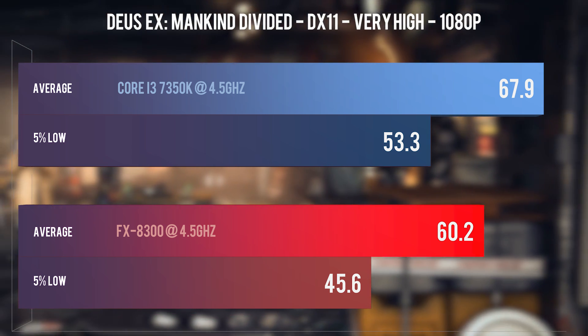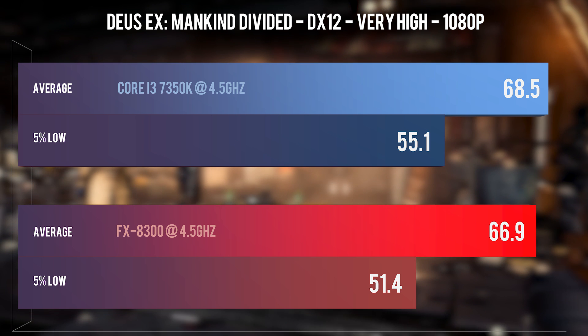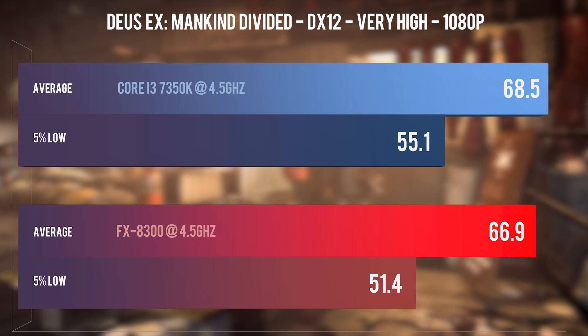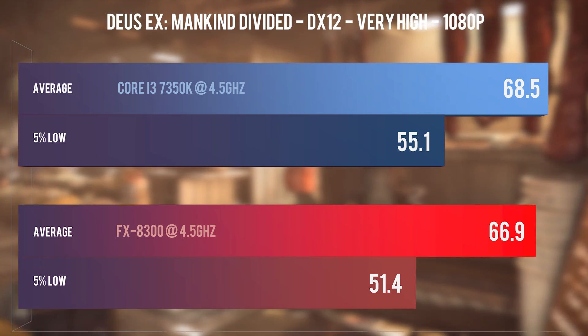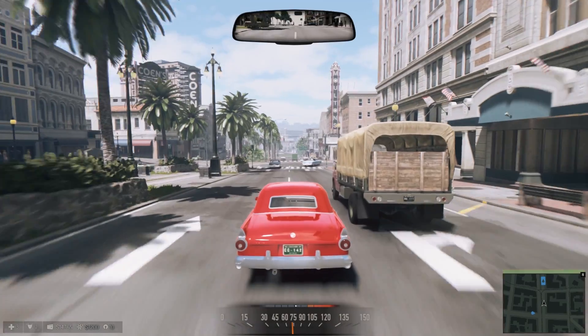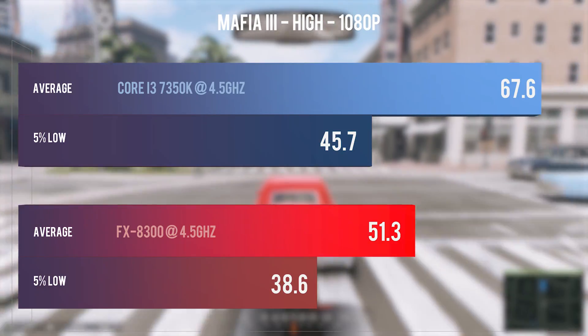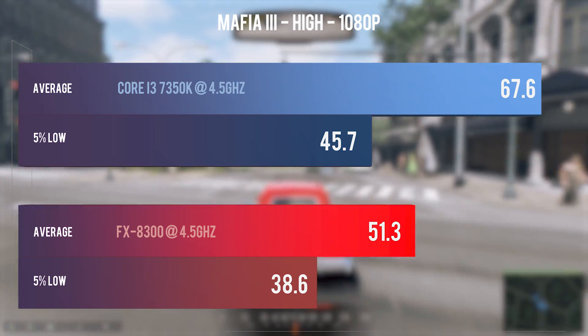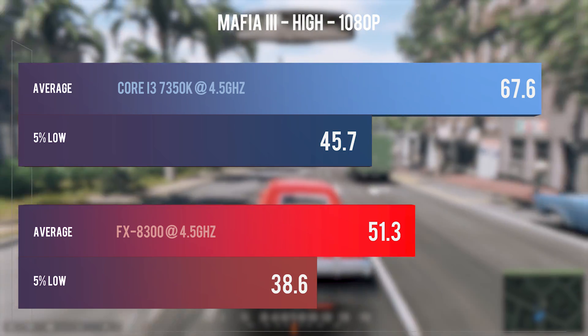I see it like this: if your budget is set in stone then the FX is an option to go with. If you have wiggle room then you can spend those extra dollars for the extra performance of the unlocked i3, although I can't understand why you'd not just add a tiny bit more and get an i5, or a used unlocked i5 better yet. I'll leave you to enjoy these results and at the end we'll take a look at the absolute performance of the CPUs.